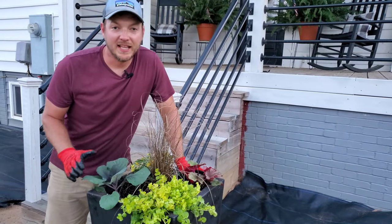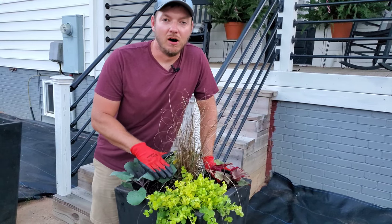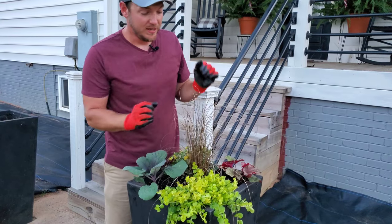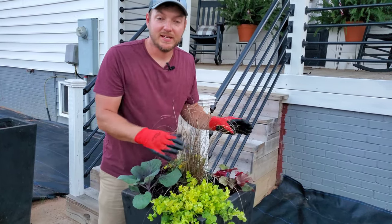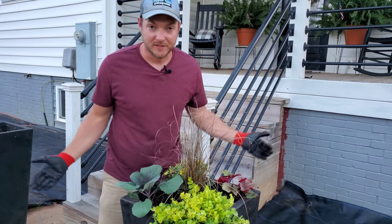One thing I like to do on my containers: I don't fill it all the way up to the top with potting soil at the beginning. I like to leave a little gap so I can put my plants in and then pack the extra soil around them — that way I'm not spilling soil everywhere.